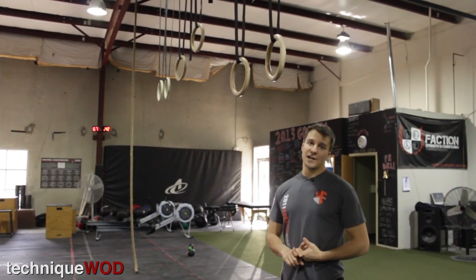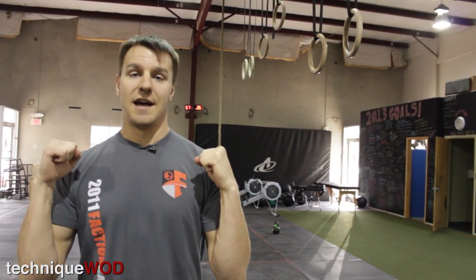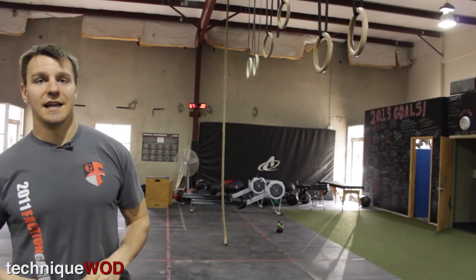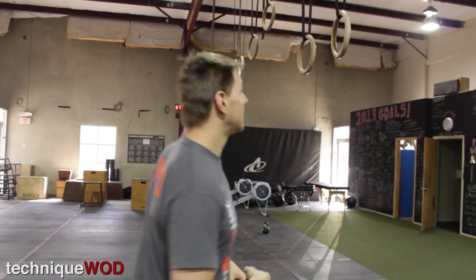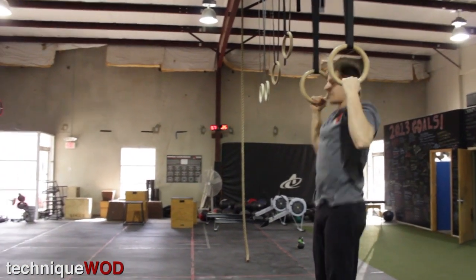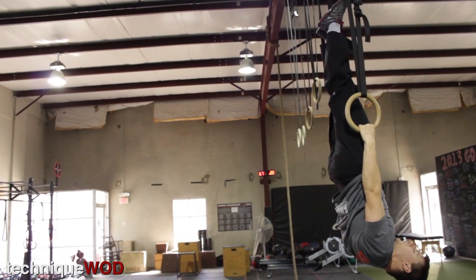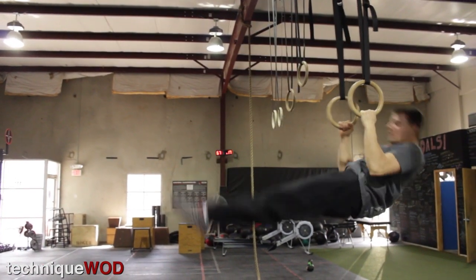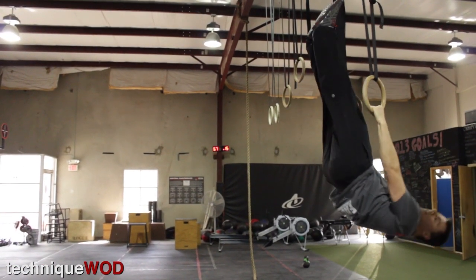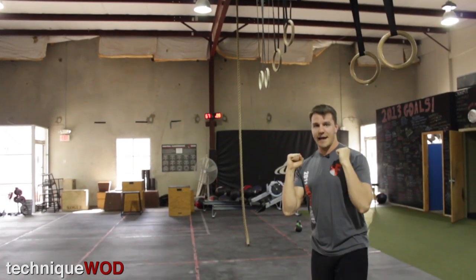Some more dynamic variations include top pulls, where you start in a pull-up position and go all the way to a 100% inverted position and then back to the pull-up. Starting at the top, keeping straight and leading slightly with your feet, you pull all the way to inverted, stay straight, and go right back to the top of the pull-up — trying to control on the way down.